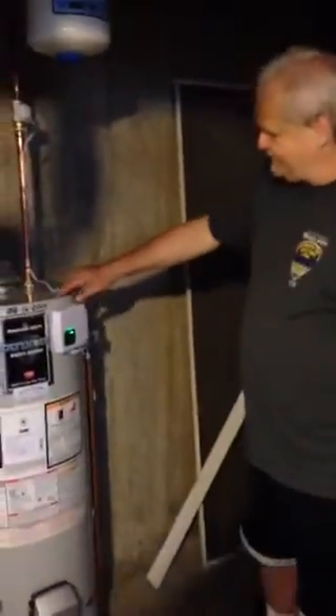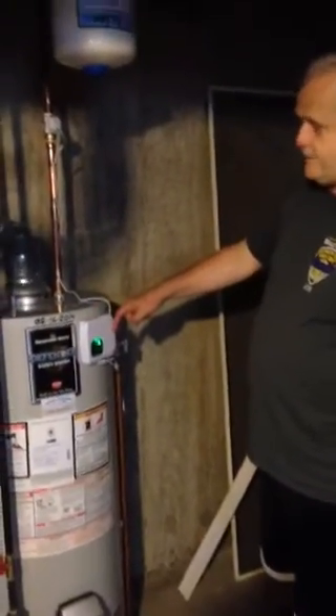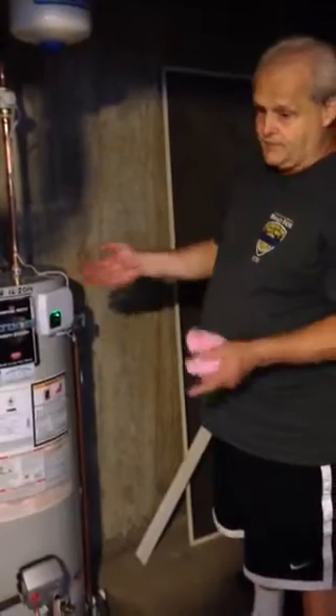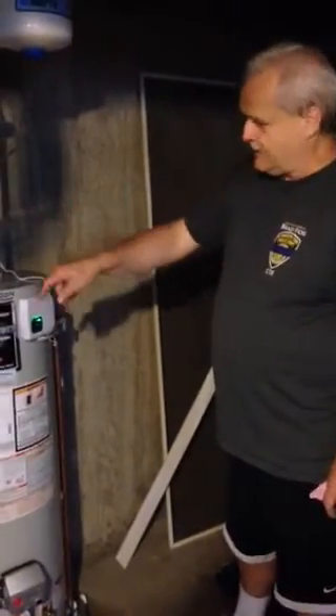Alright Tom, here's the unit. It's 110 power and it has a 4AA battery backup so you can just run it off of batteries. The guy said it will last about 4 months. I've got it hooked at 110.